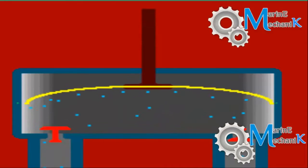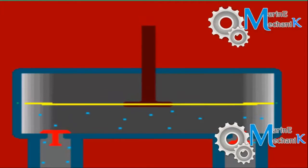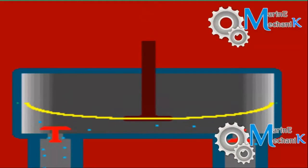As the piston rod moves down, it creates a pressure, thus lifting up the discharge valve and the fluid gets discharged. This is how a simple diaphragm pump works.